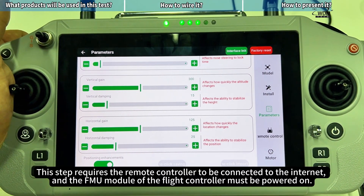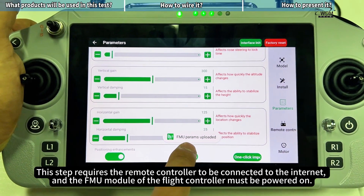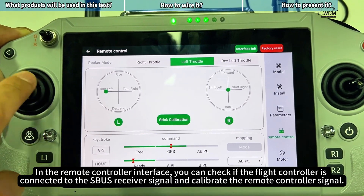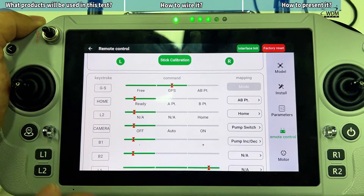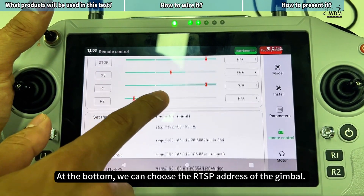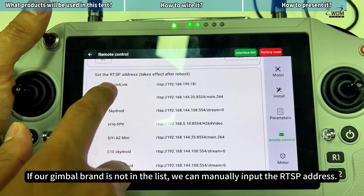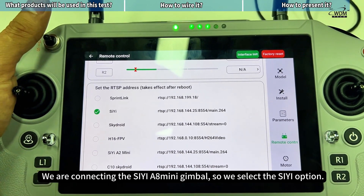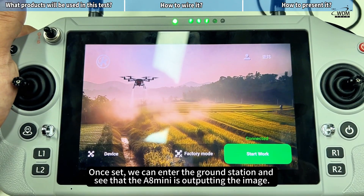This step requires the remote controller to be connected to the internet, and the FMU module of the flight controller must be powered on. In the remote controller interface, you can check if the flight controller is connected to the SBUS receiver signal and calibrate the remote controller signal. At the bottom, we can choose the RTSP address of the gimbal. If our gimbal brand is not in the list, we can manually input the RTSP address. We are connecting the C-A8 Mini gimbal, so we select the C option. Once set, we can enter the ground station and see that the A8 Mini is outputting the image.